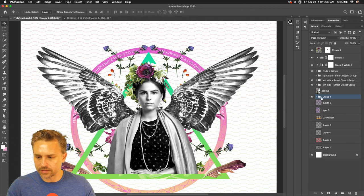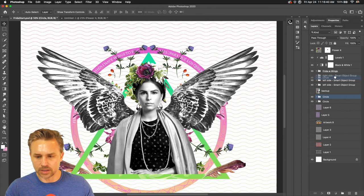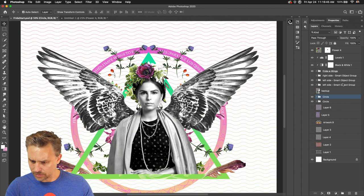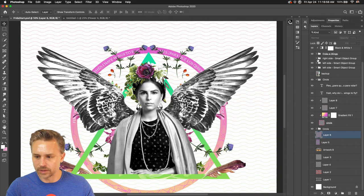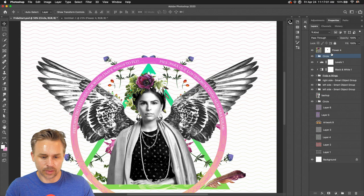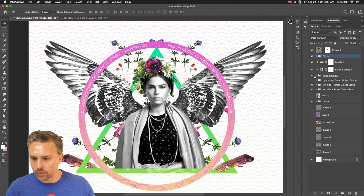Let's take all this, group them together. Now we have our circle — Command J to make two of them. We can put this on top of everything. I duplicated this and we'll create a circle sandwich, putting this one on top. I actually don't want it everywhere, so it's just a matter of controlling where I want this to end up. I might want it underneath the wings.